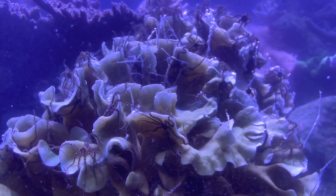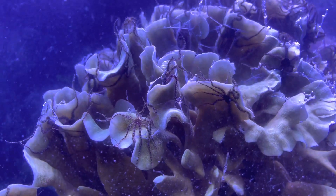The thing that happened that surprised me was this. What you're looking at now are a bunch of baby brittle starfish.